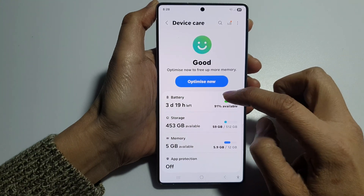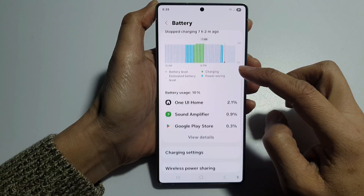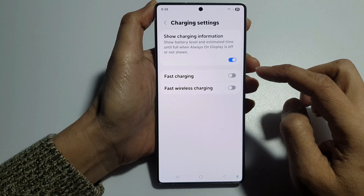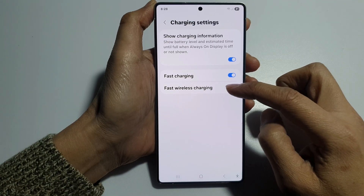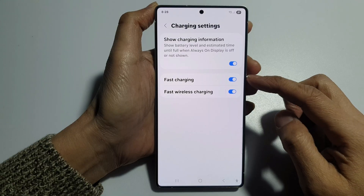After that, tap on battery. Then scroll down and tap on charging settings. Now in here, make sure you turn on fast charging and fast wireless charging. If this is turned off, your phone will charge slowly.